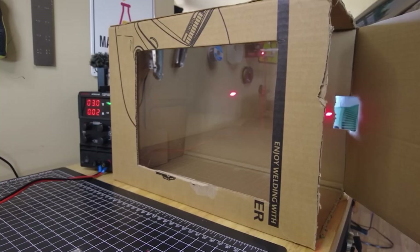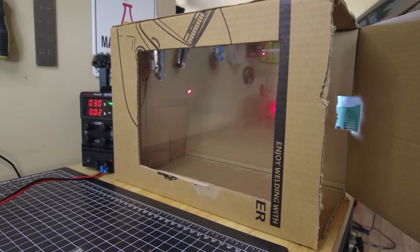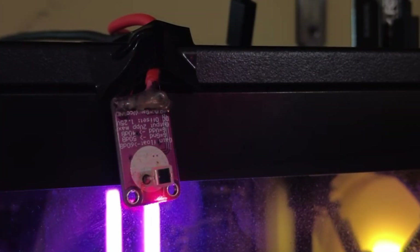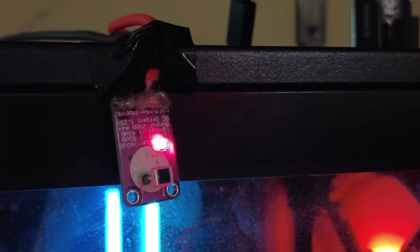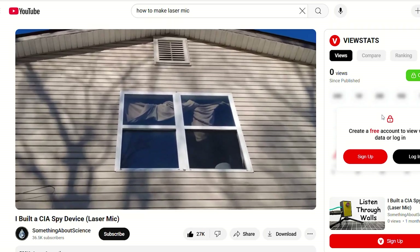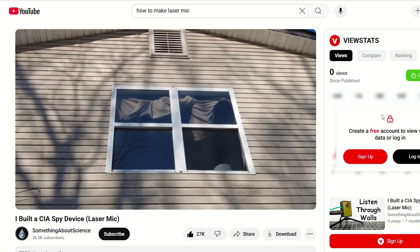A couple years ago I heard about this thing that the CIA uses where they basically point a laser at a window and capture a reflection using a photo cell, detecting the vibrations in the window and turning it into sound. Pretty much immediately after hearing about this I got on YouTube to try to find a video and I couldn't find anything — until a few days ago when I came across a video of this guy doing exactly what I wanted to do for years.